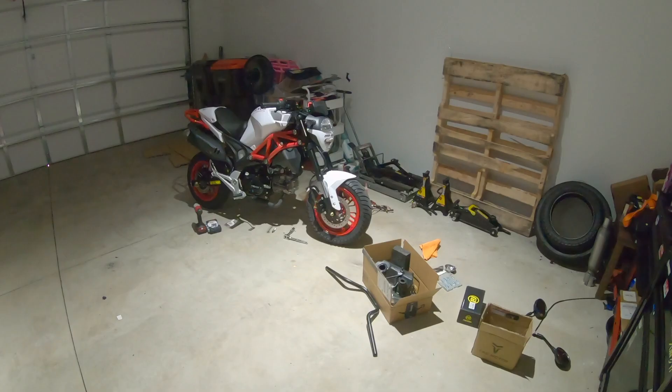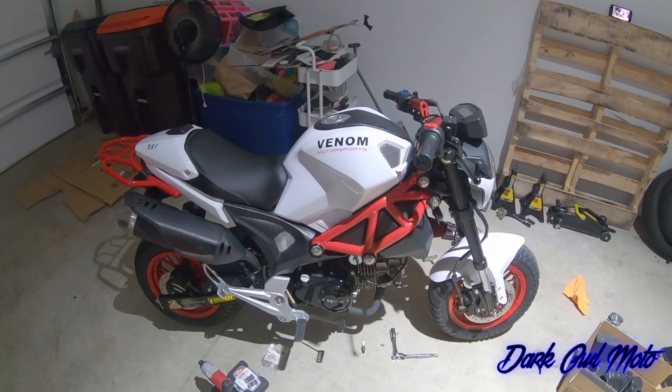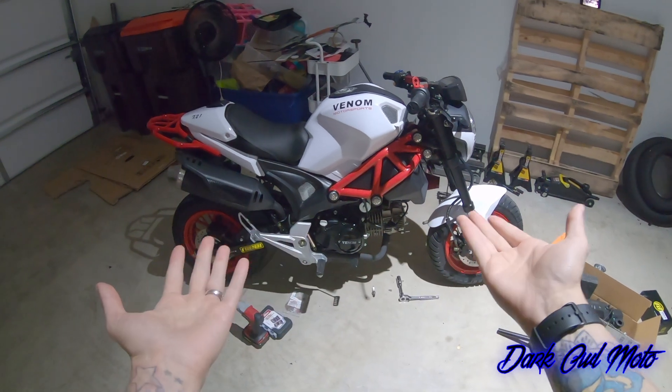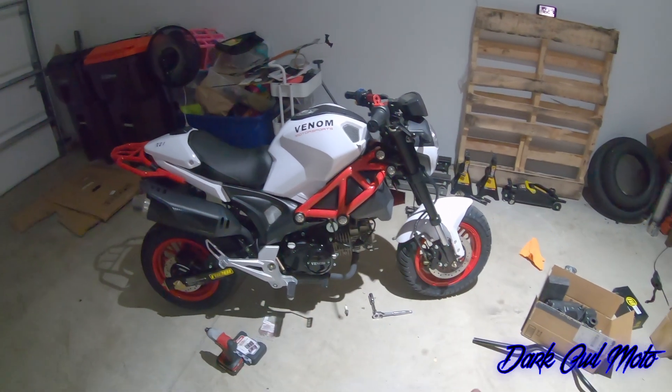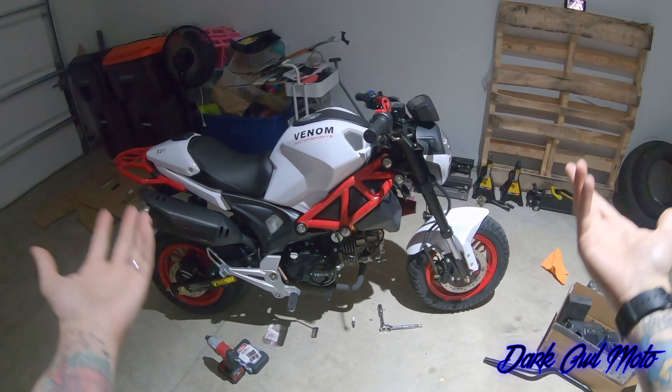Hey guys, nothing is wrong with your screen or this video. I just want to show you what I ended up buying. I know in my last video I said I wasn't going to do it, but I did it — I bought another clone. So this is my second clone from Venom. Yes, I talk with my hands.